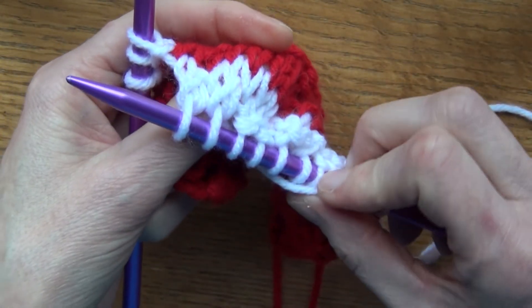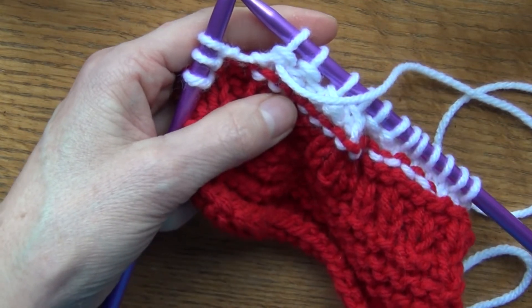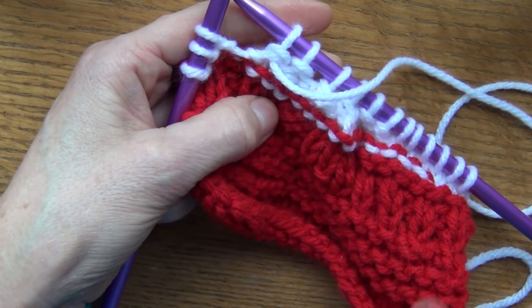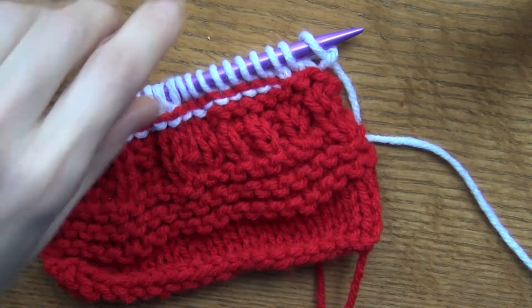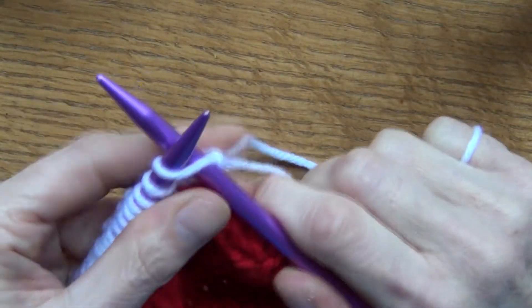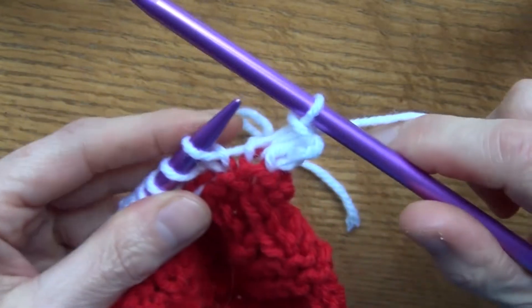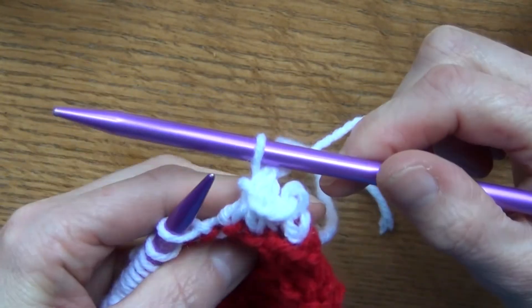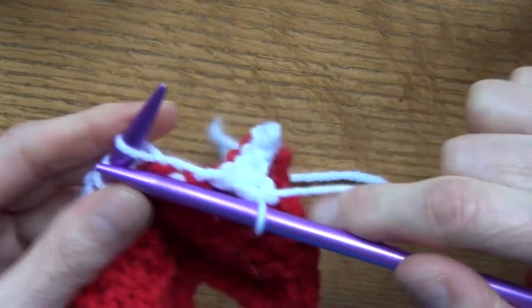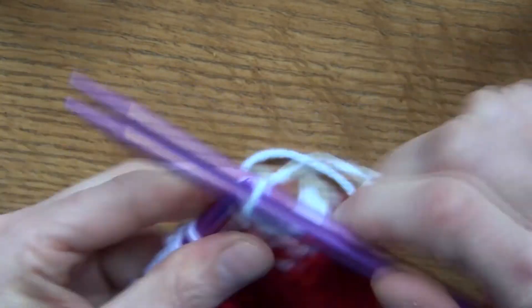So that's a few increases and decreases. There's a lot more variety, but I just want to give you the basics without overwhelming you. Now I want to show you how to bind off when you're finished working. This is really simple: knit one, knit the next one, then pull the first one over. Knit one, pull it over — knit one, pull it over — all the way to the end. This is your basic bind-off.